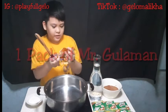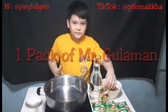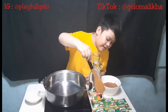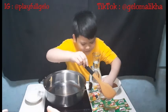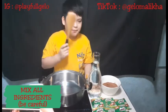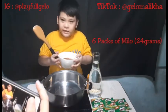And Mr. Gulaman! We already cut the wrap. And Milo! And Gulaman! The first ingredient is Milo and sugar.